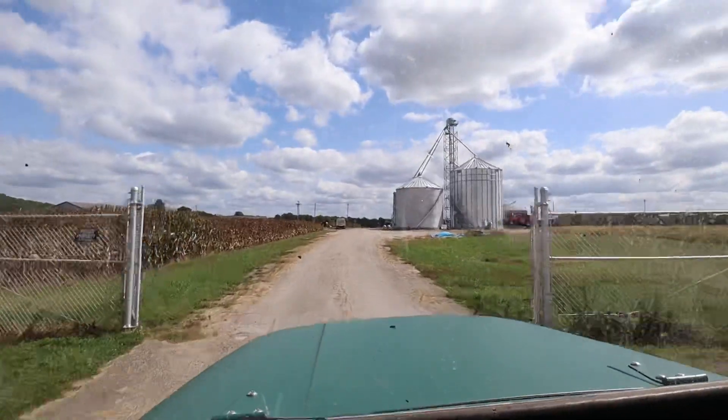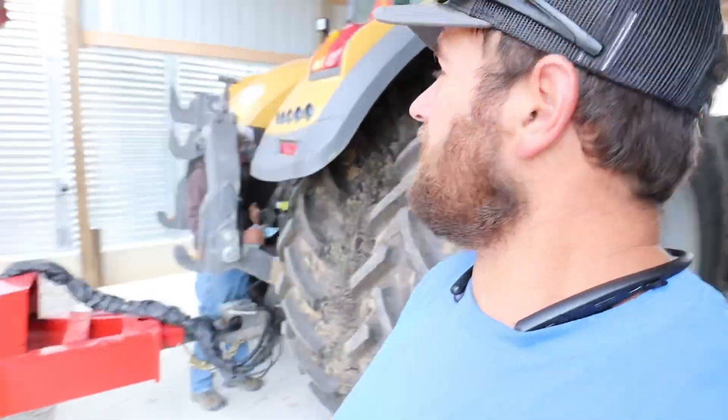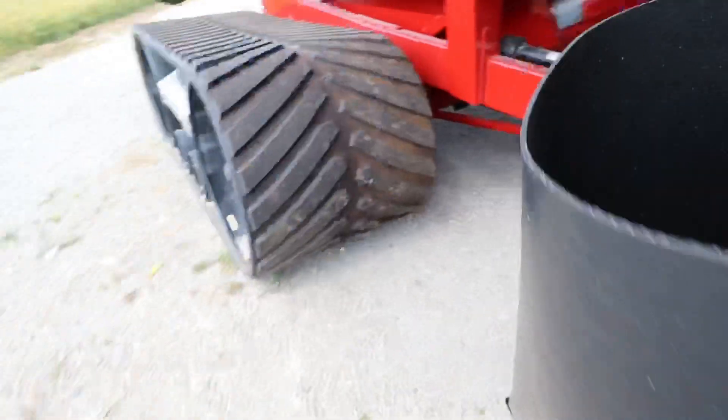I head over to the grain bins. We have maybe three loads of corn left in the bins. We're going to use one of those loads of corn to calibrate the scales on that new grain cart. So we're going to head over to do that now. I'll get this cart hooked up and we're probably just going to pull it in and load it out, fill it up — that way we can calibrate these scales.